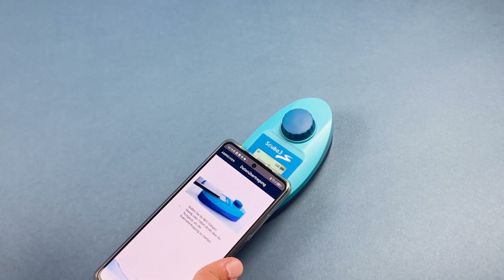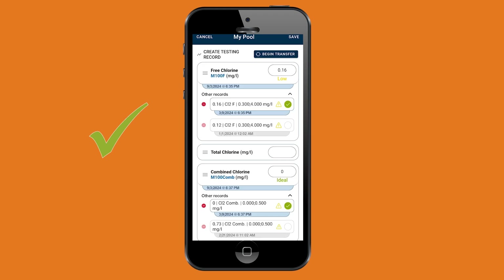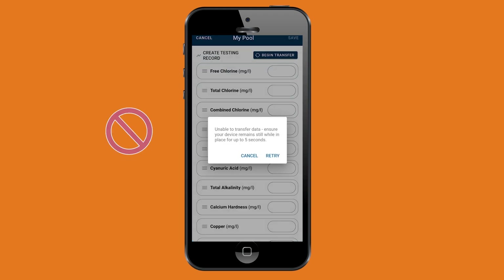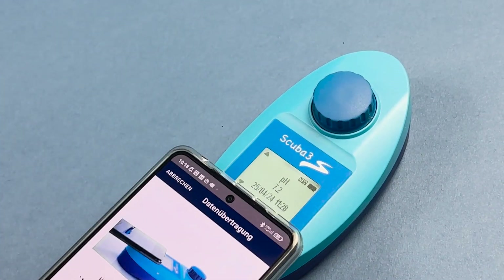The data transfer is now completed. If it doesn't work immediately or if you receive an error message, lift the device briefly and place it back on the SCUBA 3S.